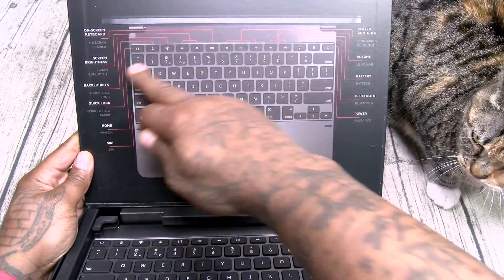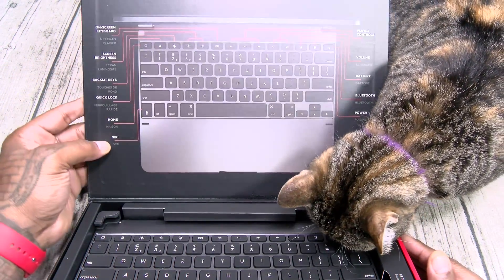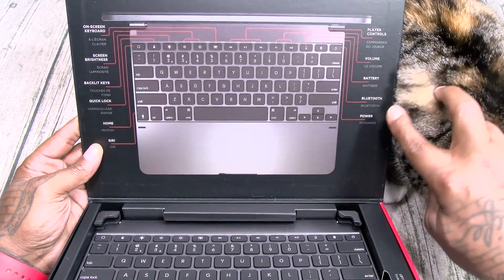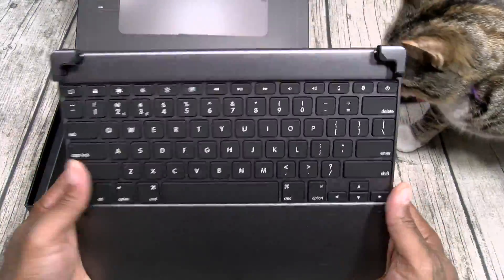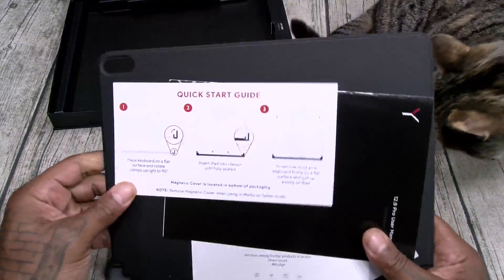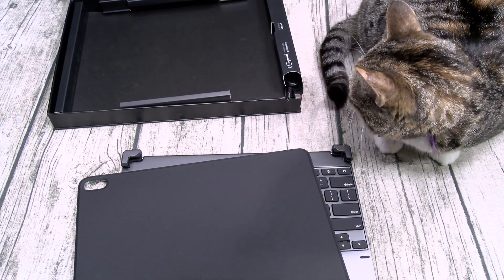Inside here are all your buttons and your Apple shortcuts. You got your on-screen keyboard, screen brightness, backlit keys, quick lock, home button, Siri button, music player controls, volume, battery, Bluetooth, and power. Inside the box you get a quick start guide, the usual booklets, a little Bridge troll sticker — save that.